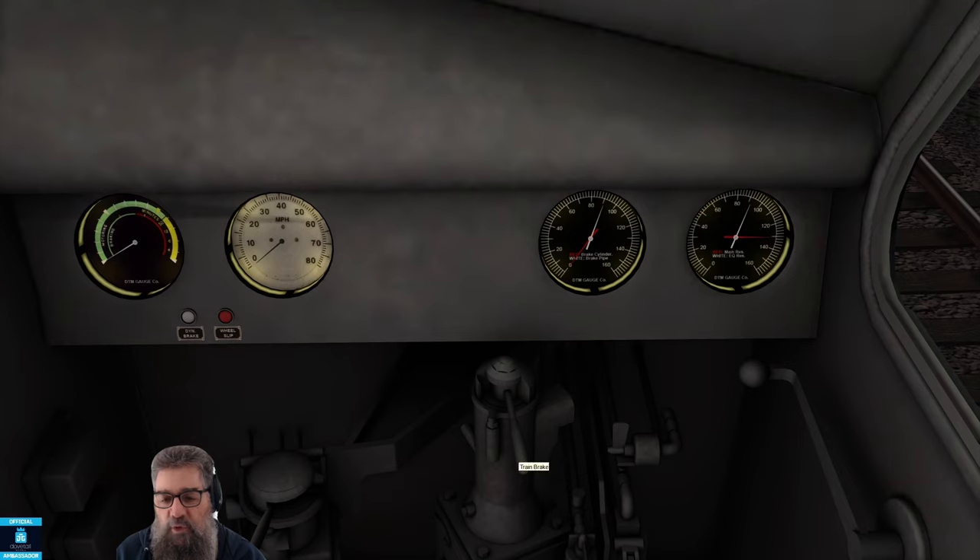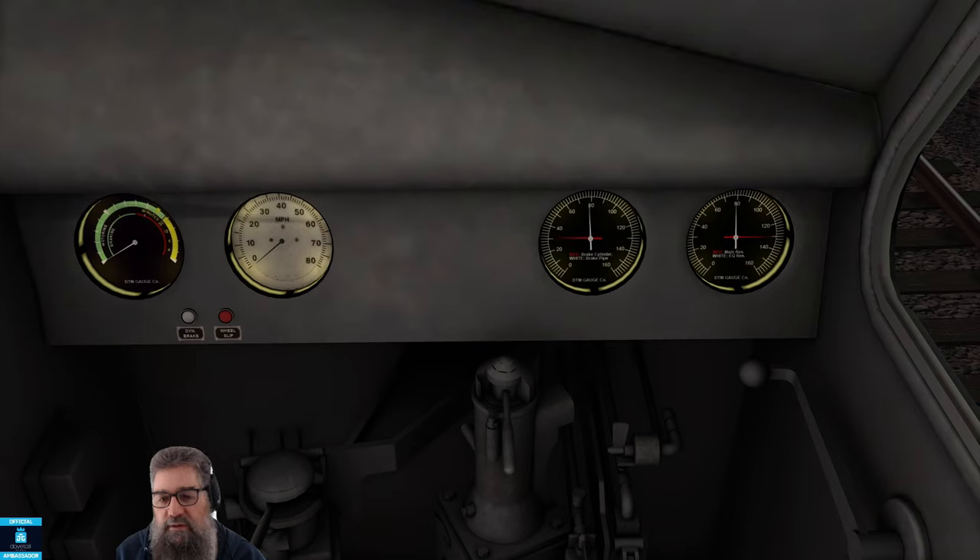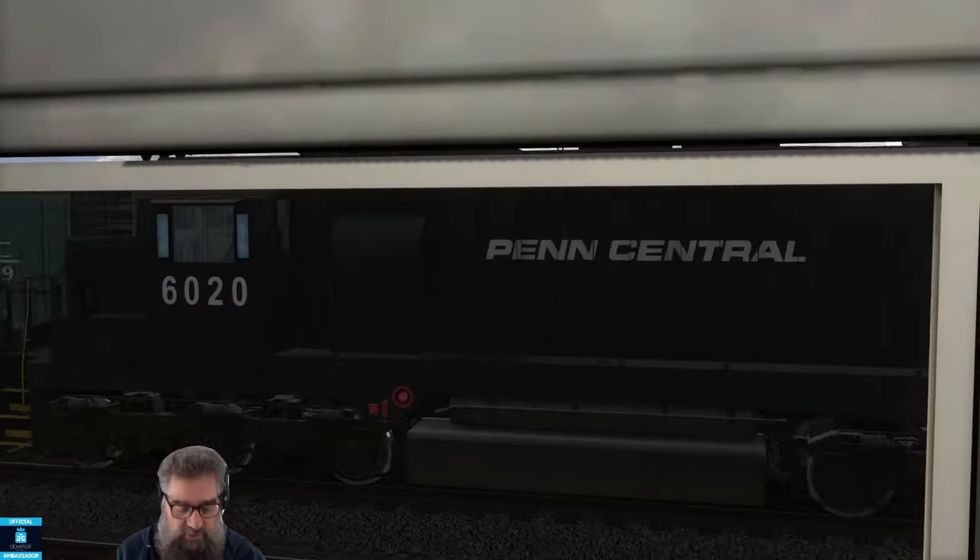Lap will hold whatever setting you've applied. If I do a service application — I'm going to do a 20-pound application — you can see the red needles climbing up, and then I'll put it back to lap where it'll hold that. It went a little bit further, so we've got a 30-pound application. You can also — oh, I've got a train coming past, let's have a quick look.